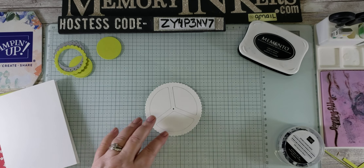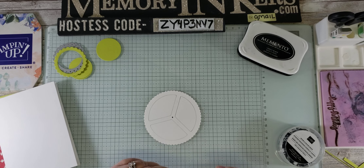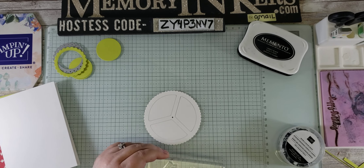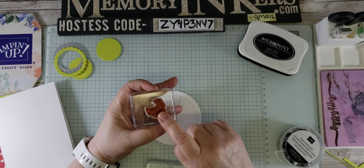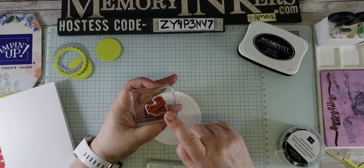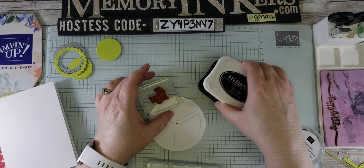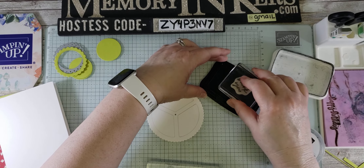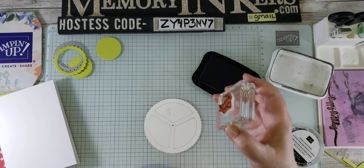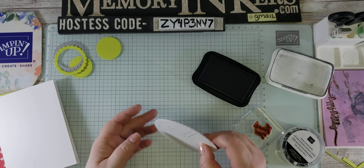Now I can take the sentiments that I want to use and put them in. You're going to want to think about what you want to do. The first one I have is red rubber, so I know that one I'm going to do first because this is going to be a thank you card. So I'm going to ink it up.